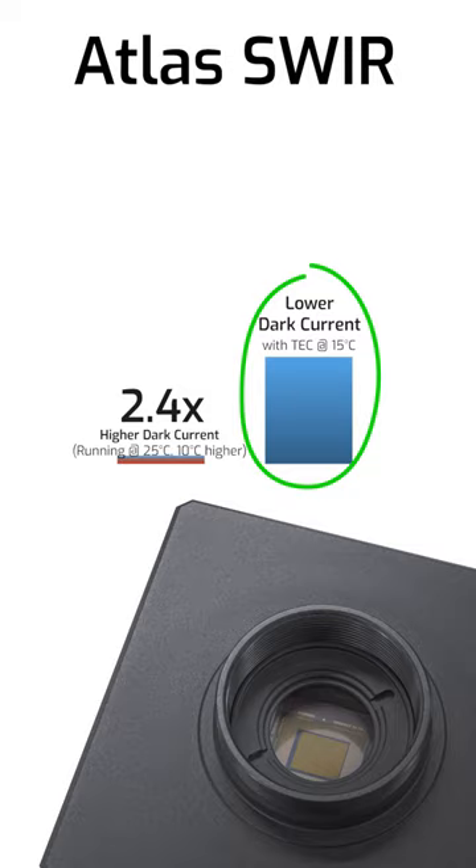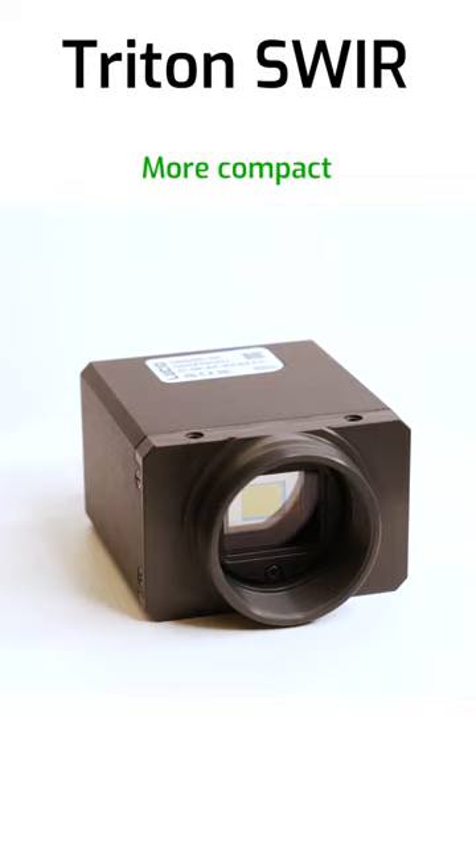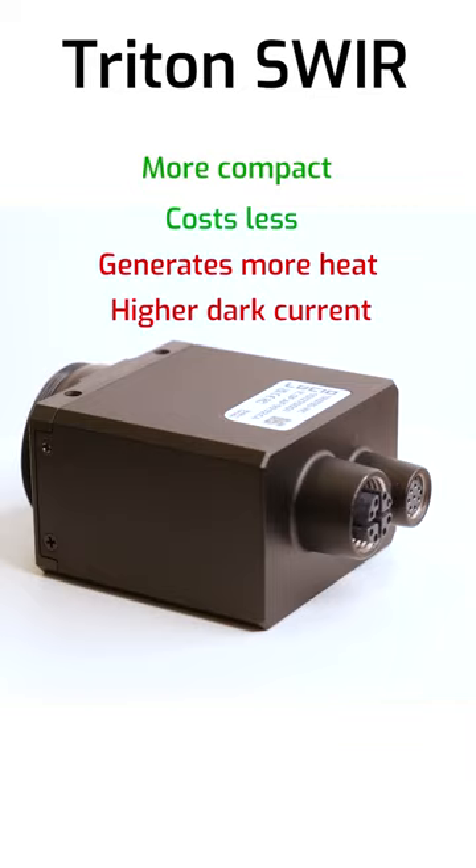The Triton has none of that cooling, so it's much more compact and costs less than the Atlas, but it will generate more heat, increasing sensor dark current that'll affect image quality.